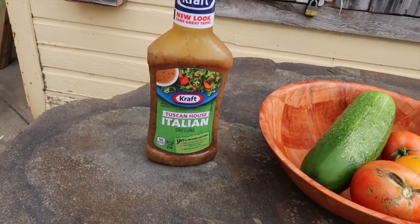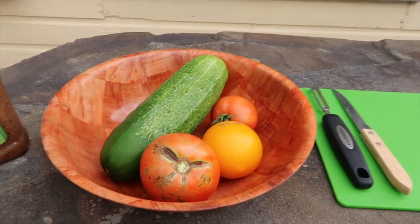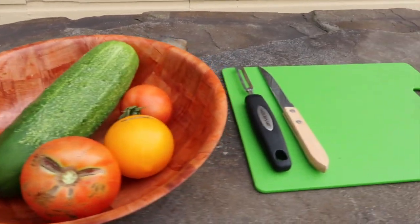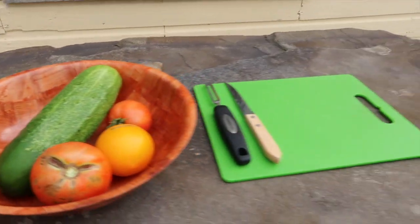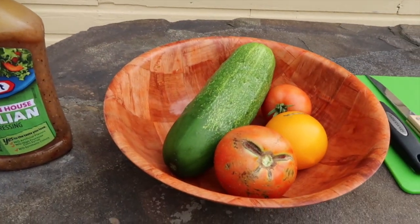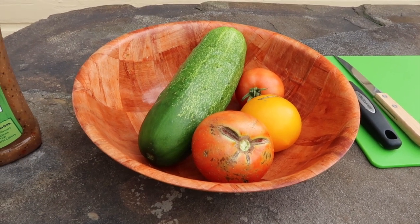We got the fire rolling. I just got done burning all them bills, and now I'm gonna do a simple little side dish. We got the Tuscan House Italian dressing, a couple tomatoes, a cucumber, and a cutting board. We're just gonna chop this stuff up, put the Italian dressing on it, and make a garden-fresh side dish.